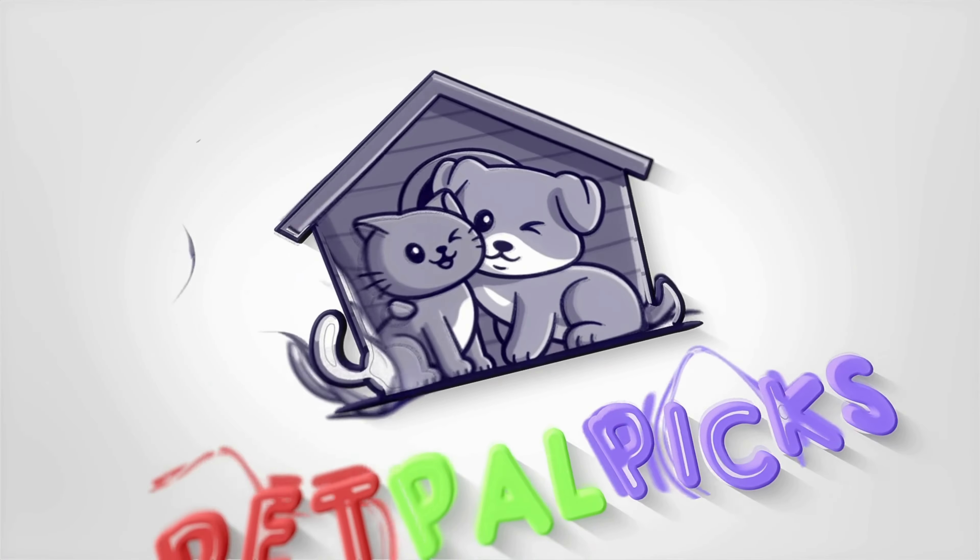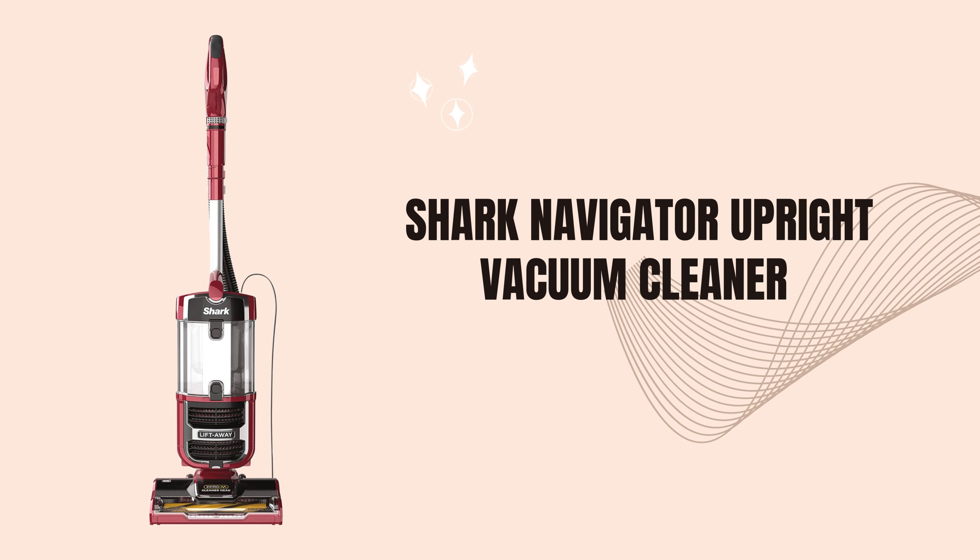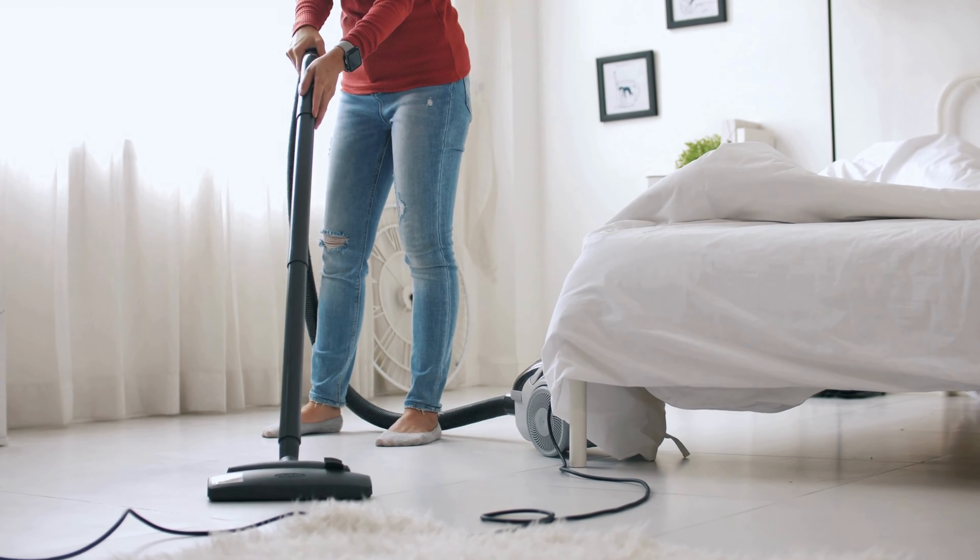Welcome back to our channel. Today, we're diving into the Shark Navigator Upright Vacuum Cleaner, one of the most popular and versatile vacuums out there right now.